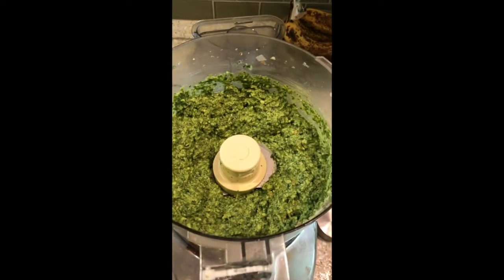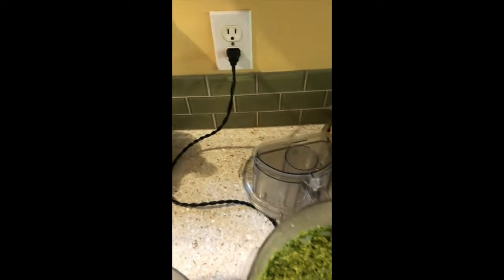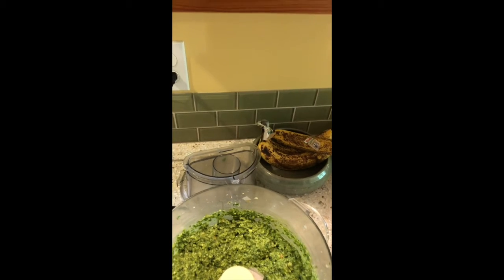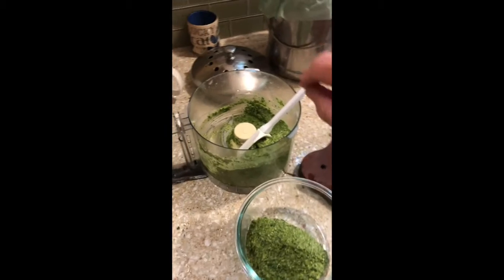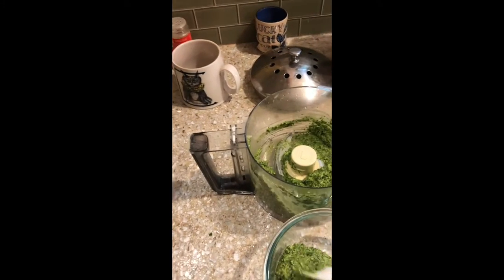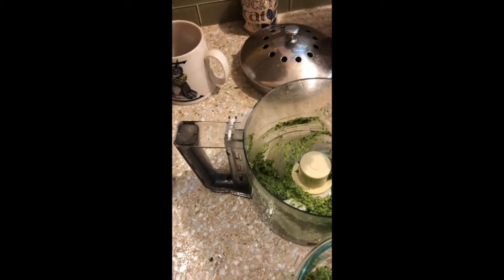You don't want to overdo it — this looks just about right. Let's find a cracker. Or if you have some good bread, you can do that, I didn't have any bread. Oh yeah, that's good. Then you want to take your big spatula, scoop it out, and put it in a bowl.